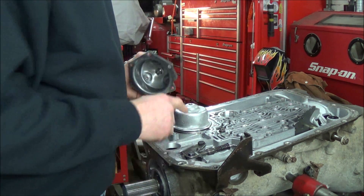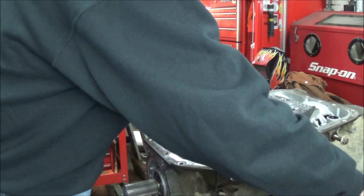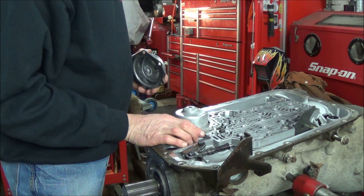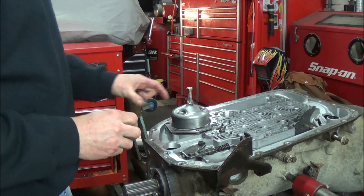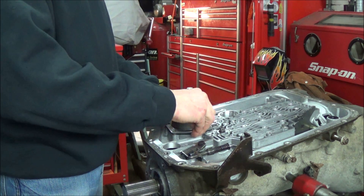We have our servo piston in place already. I don't have to use the gasket but I don't really want to mar the surface of the transmission, so let's just bolt up our modified servo cover here. I'm just going to use three bolts.